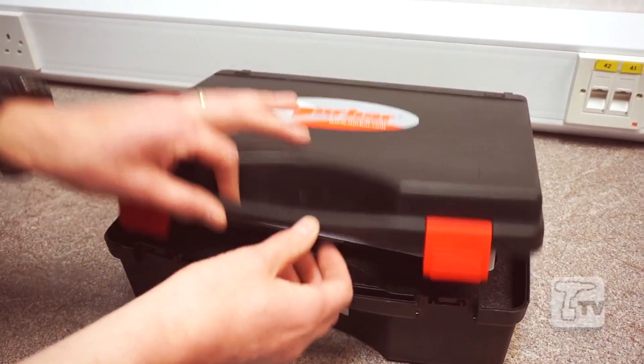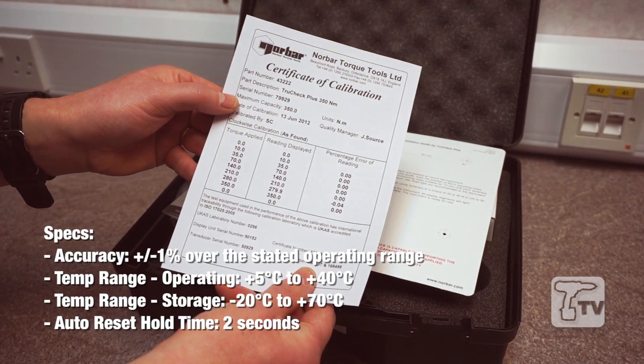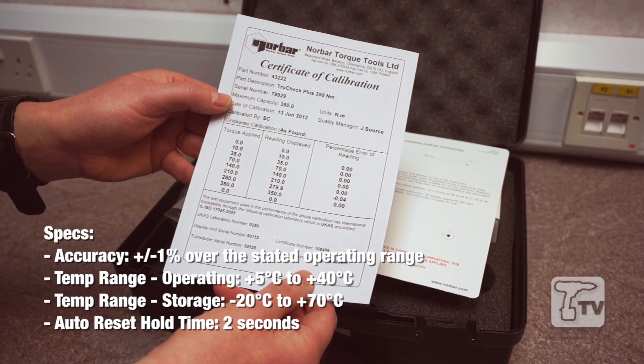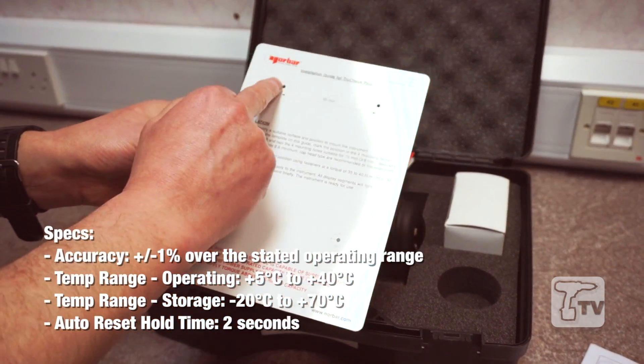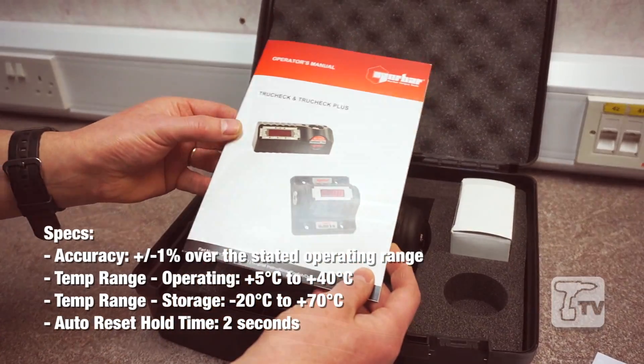So what's in the TruCheck box? We have a test certificate which is unique to the product in the box, a short installation guide which also comes with a handy template for mounting the TruCheck, and the operator's manual.